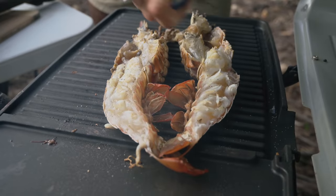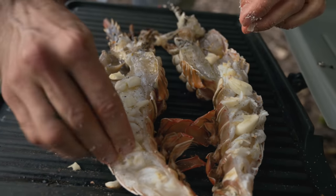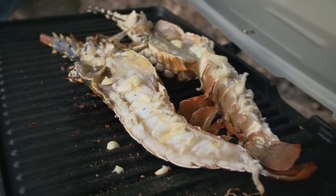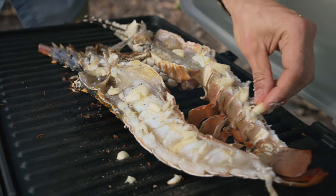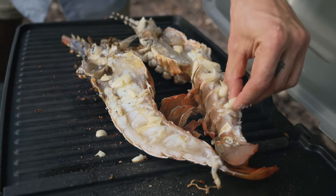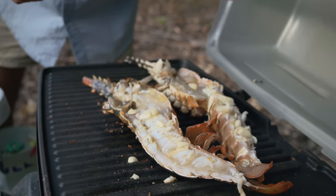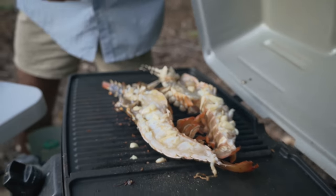Bit of a bush kitchen. Pushing pieces of garlic in between the meat — you get that beautiful garlic flavour through the flesh. I've heard many great cooks say there's no such thing as too much garlic, so we'll put that one to the test.